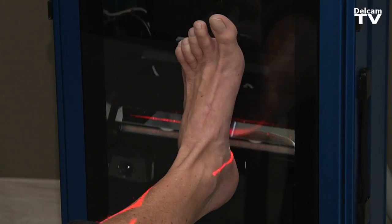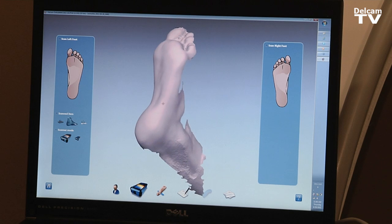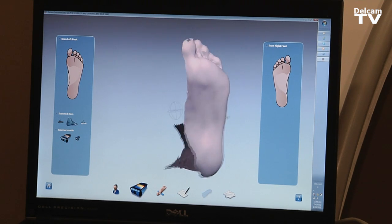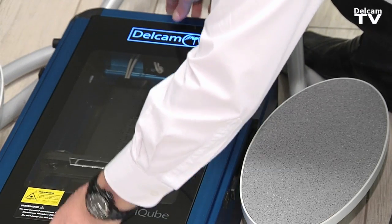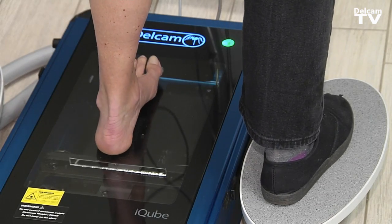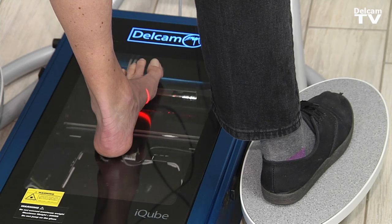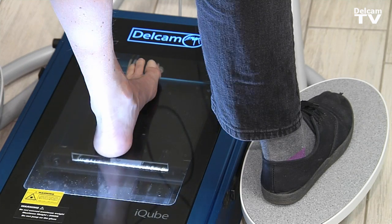Another thing we want to do is we want these scanners in doctors' offices. They could just scan the foot, put it into an email, and send it to us, and then use the file to create a cast. One of the things that we can do is sell the scanner to the doctors and show them that they can save money in the long run by not buying plaster splints or cast foam, because it's a big expense — and thus the scanner can pay for itself through the use of not buying casting equipment.